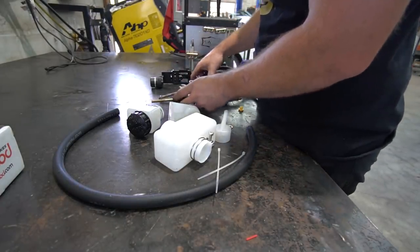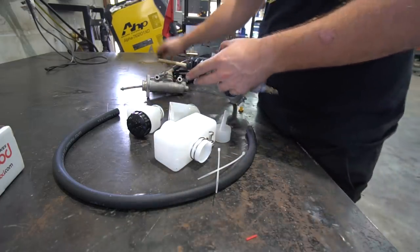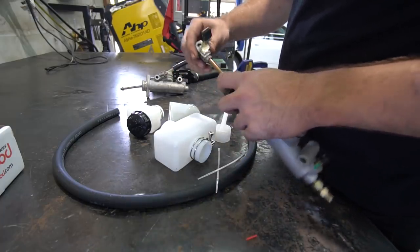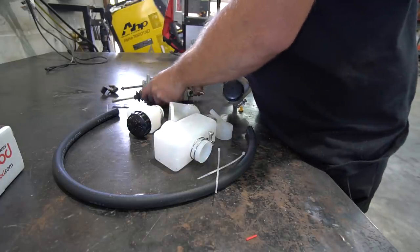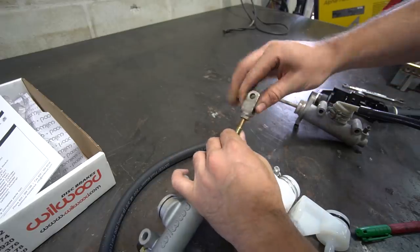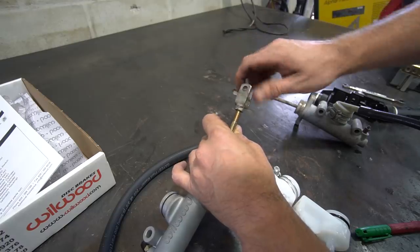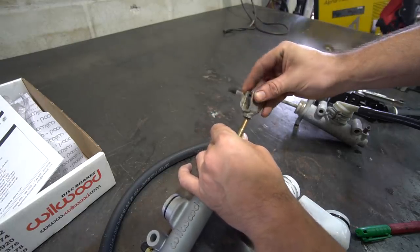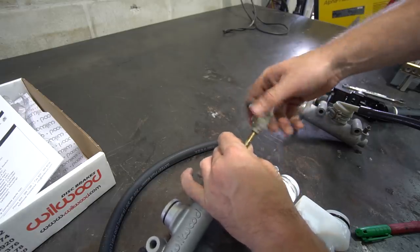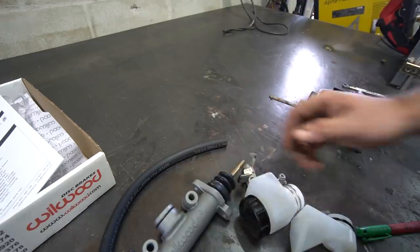Everything appears to be the same — it looks like they shortened this rod up a bunch. Let's see if this threads on. They shortened this rod the same amount. Threads seem to come out a lot better on the bandsaw than trying to cut with a cutoff wheel — it's just easier to stay in between threads and have a good start. We need to find a nut to transfer over for a lock nut, and then we can start installing this thing.